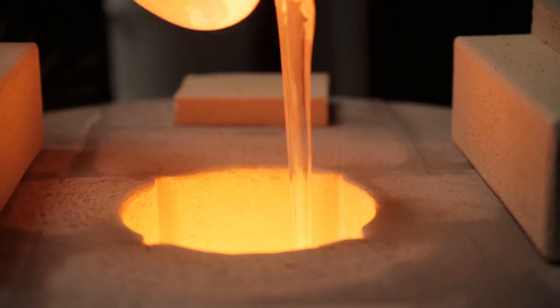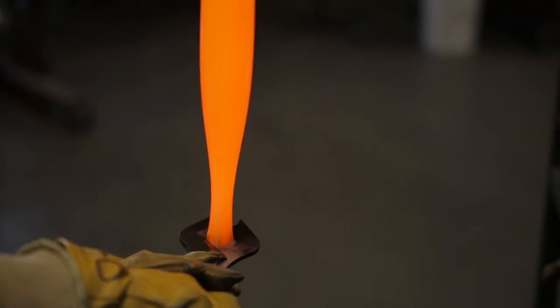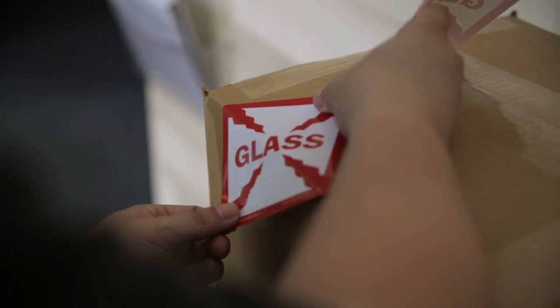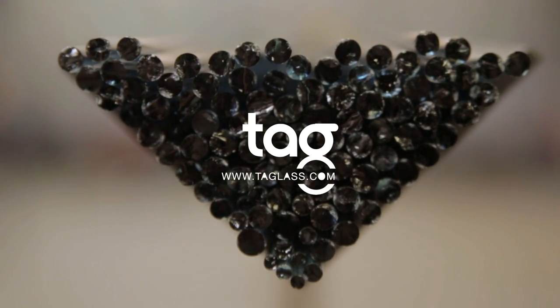Welcome to Tag Tech, a series of short educational videos designed to help you get the most out of your Troutman colors. Welcome back to my color lab. Today we're going to talk about slime.